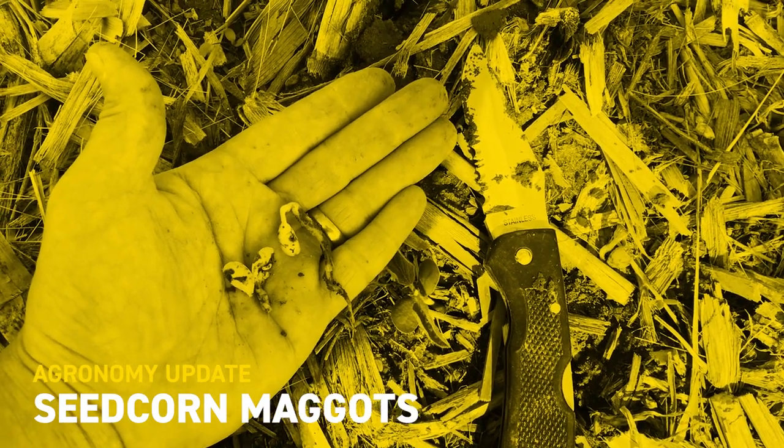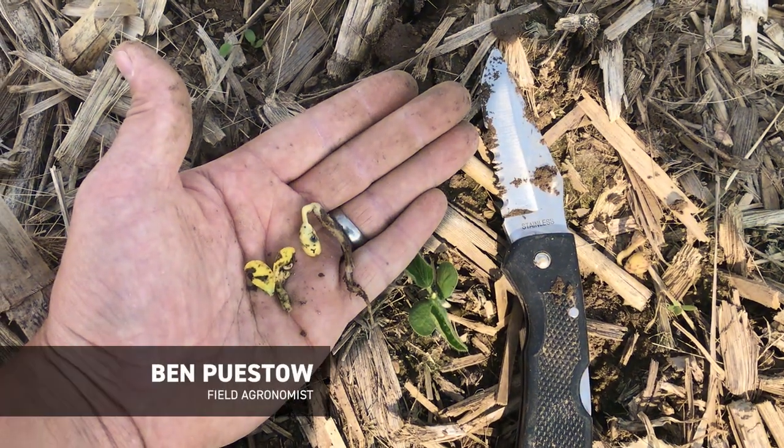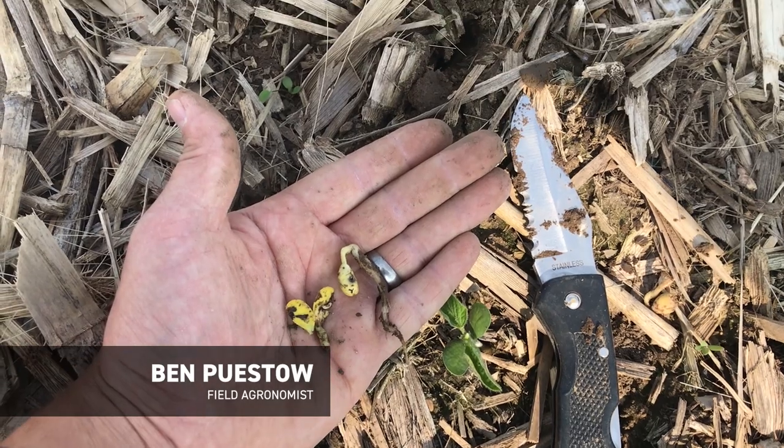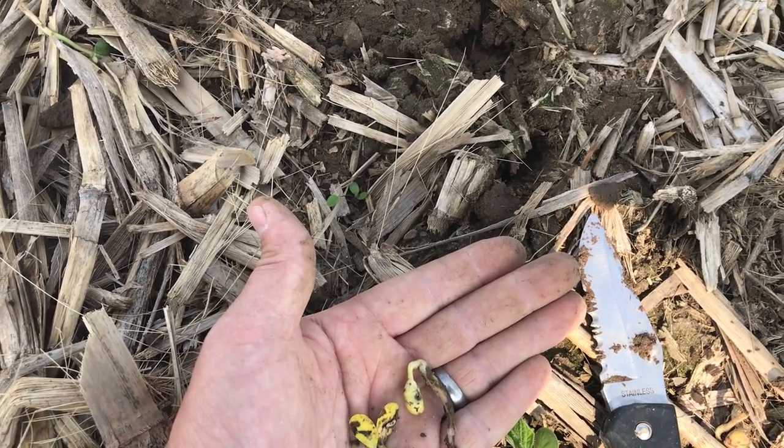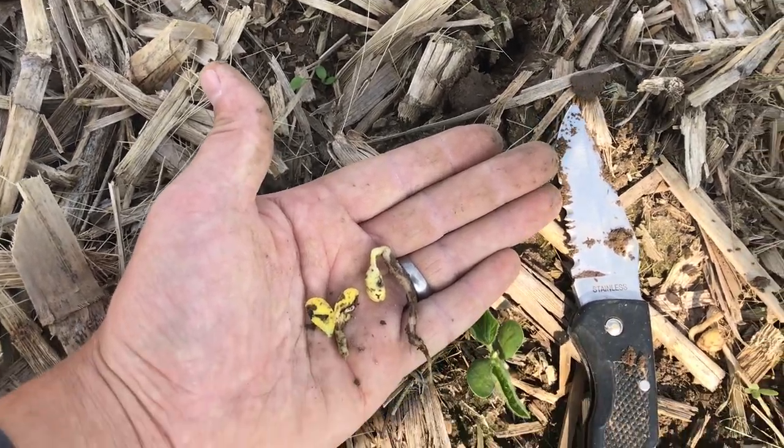Hey, Ben Pisto here, field agronomist in the state of Wisconsin for Beck's Hybrids. I'm coming to you today to talk about a topic that I didn't want — I was hoping wouldn't arise, but it has. That's the topic of seed corn maggots.